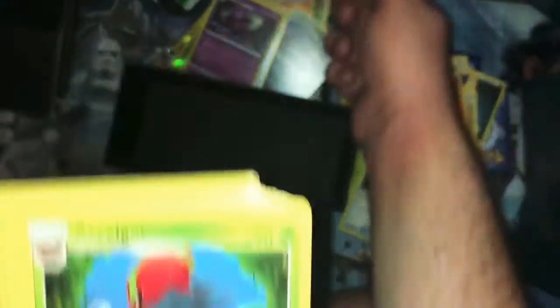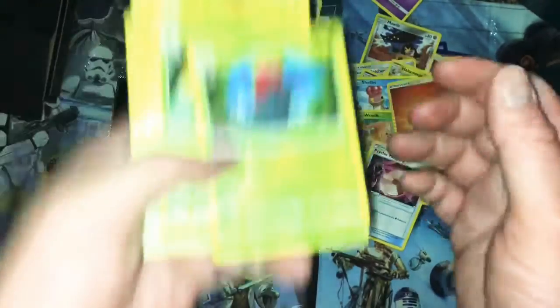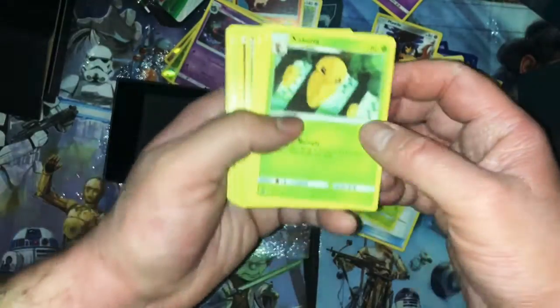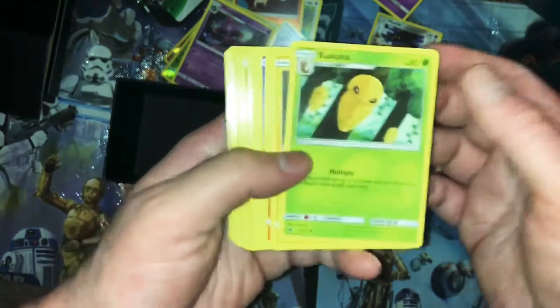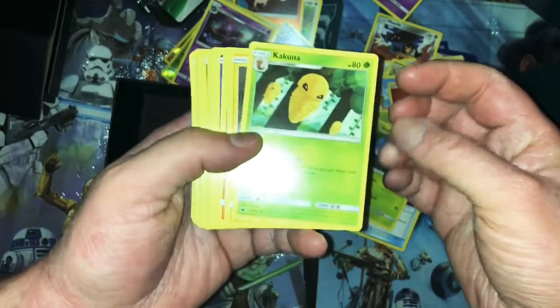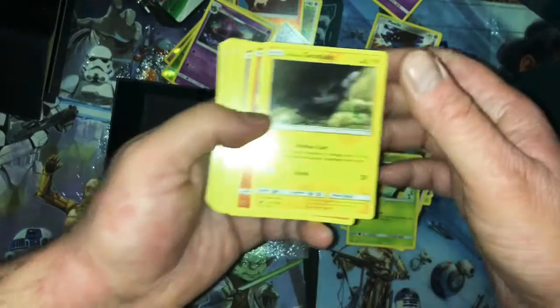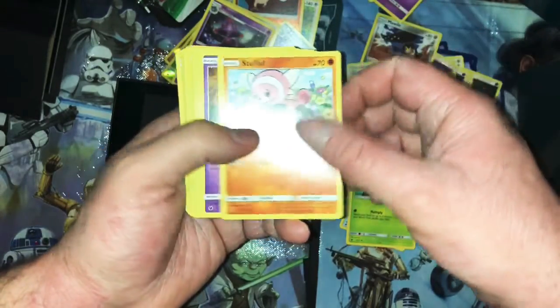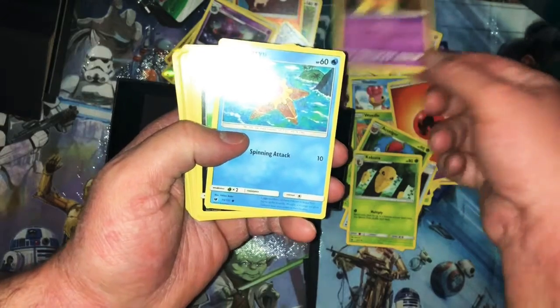Yeah, it says evolves from Shelmet. I keep going off camera — my bad. I'm not used to being this high up so I've got to position my hands a little further out. Normally the camera is right on top of me but now it's way up here. Kakuna — Multiply: search your deck for up to three Kakuna and put them on your bench. Double again. I made fun of Flop — seriously, Pump Kaboo, I had one in like every pack. This is the fifth one.